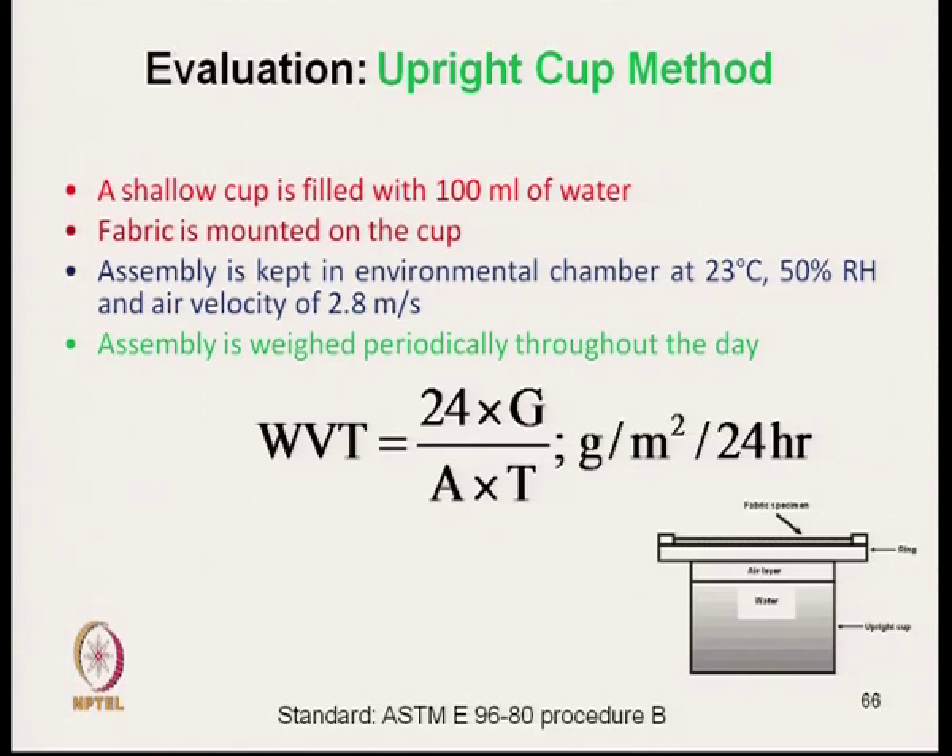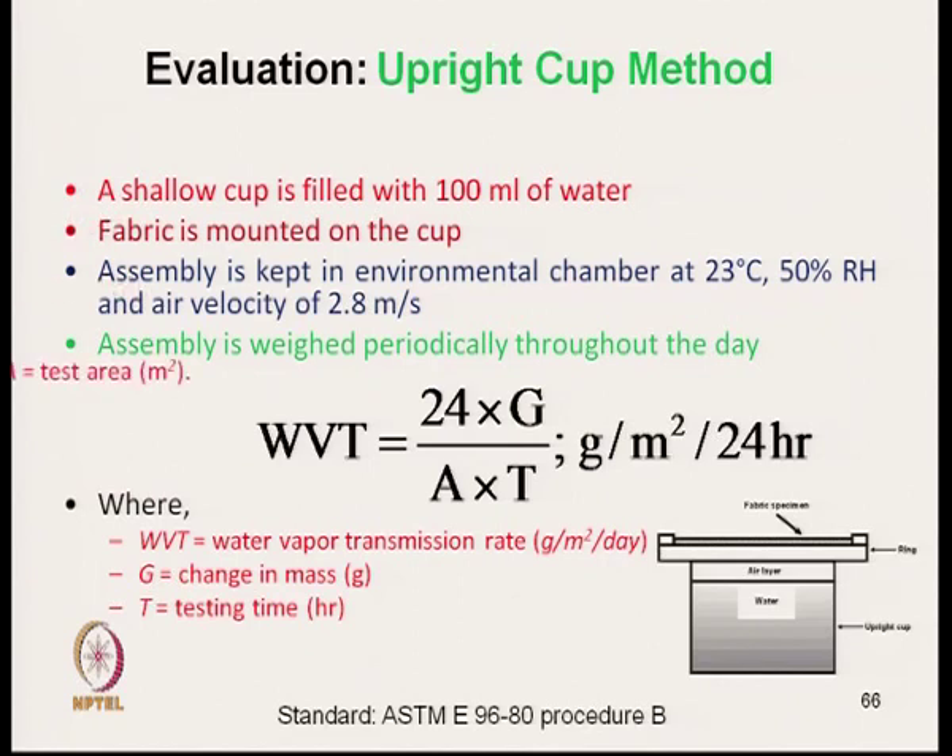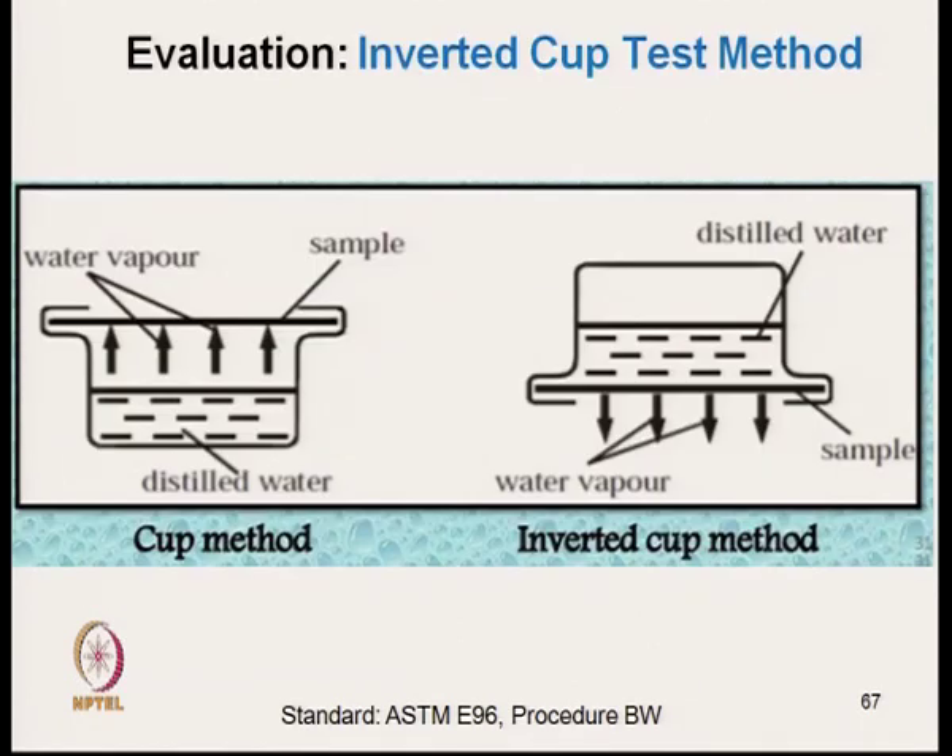Now, after this the next method is the inverted cup test method. In the normal cup method, distilled water is partially filled in a cup, the fabric specimen covers the cup, and water vapour is transmitted through the fabric. In the inverted cup method, after placing the fabric specimen, the cup is inverted.